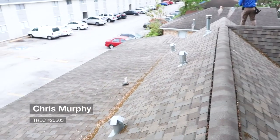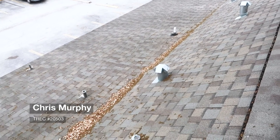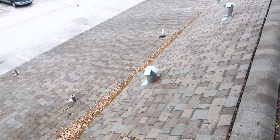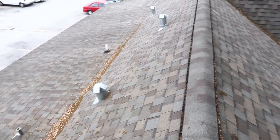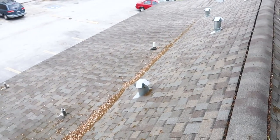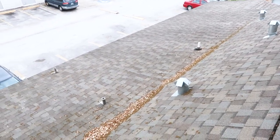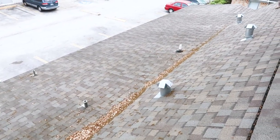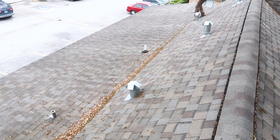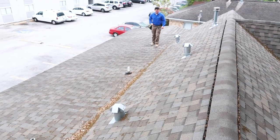We're on a 1910 property today, up on the roof. The things you want to focus on are around the penetrations — all flashing penetrations and the plumbing stacks. These are the primary areas for water leaks, but you also want to pay attention to the roof covering material. We need to make sure this is a 2-in-12 slope so it's rated for shingles.